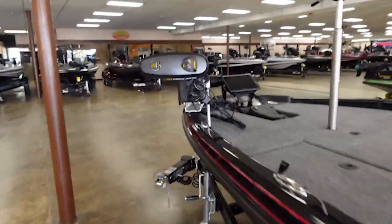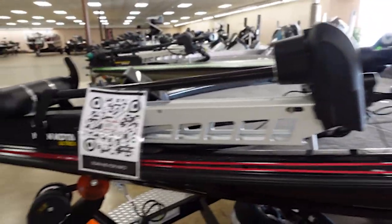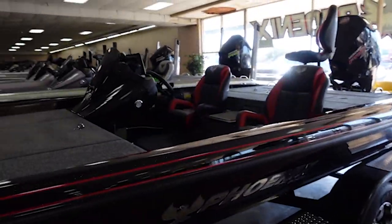As you come to the front, it's got an Ultrex on it — I Pilot 112 — so it's definitely 36 volt. This is definitely a tournament boat, but it's really not customized; it's brand new, set up for basically just looking at it right on the shop floor.